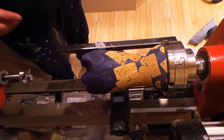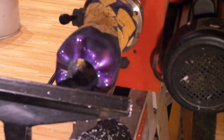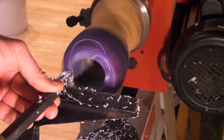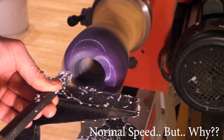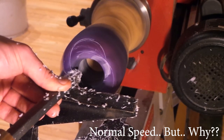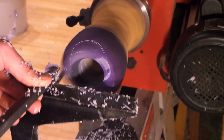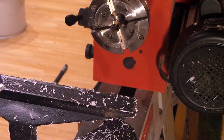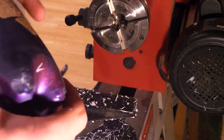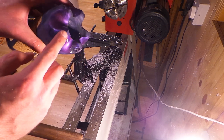That was terrifying - I thought no way, this is going to blow out. That's what happens when you get a catch and it just comes flying off the lathe. Luckily, the mortise is still fine and I'm going to be able to put it back on the lathe. So the feet are now not going to be an option really. If the damage wasn't as bad as it is, we could have possibly reshaped it slightly and it might have worked.